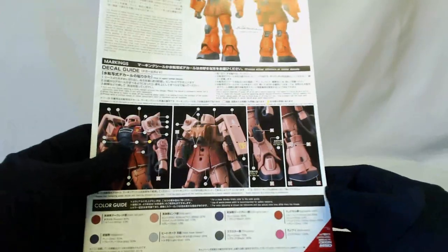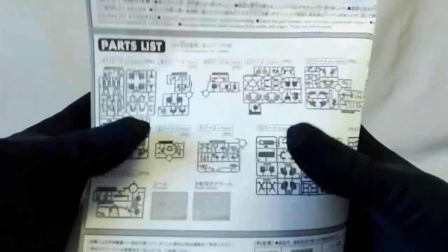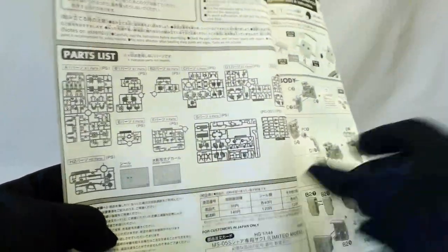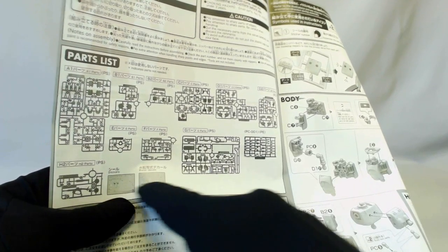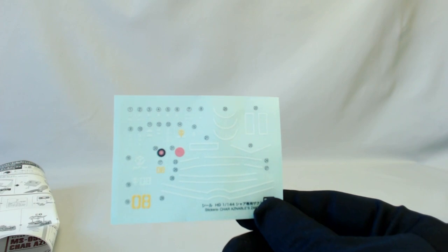Pretty standard looking booklet otherwise. Now, what you're going to see is a few X's — you're going to have some leftover parts from this kit. Essentially you could make this as two kits: the standard, or the limited edition which is more pink and red versus red and red. It'll tell you which way to make it — the pink, older-school looking Char's Zaku — but it's up to you.